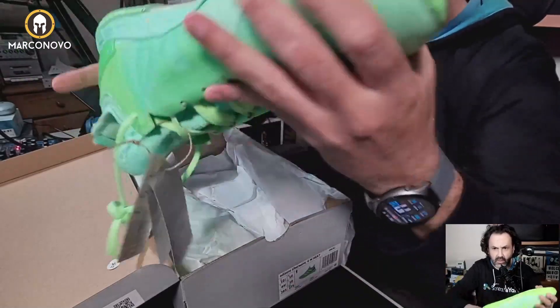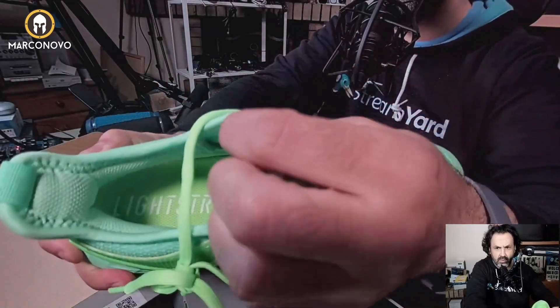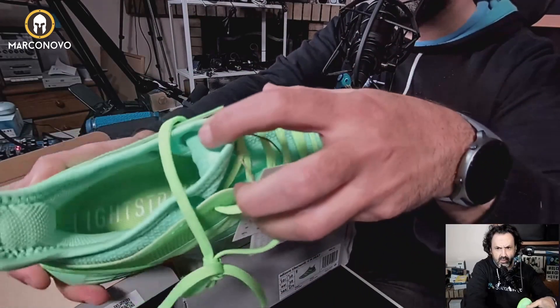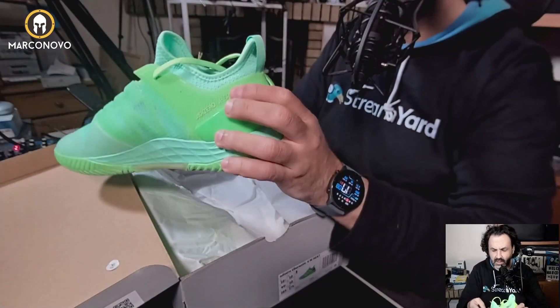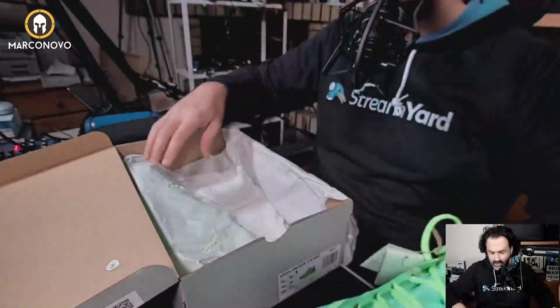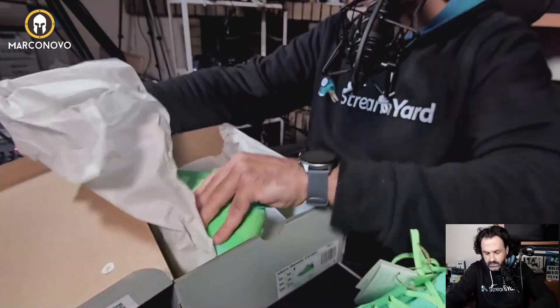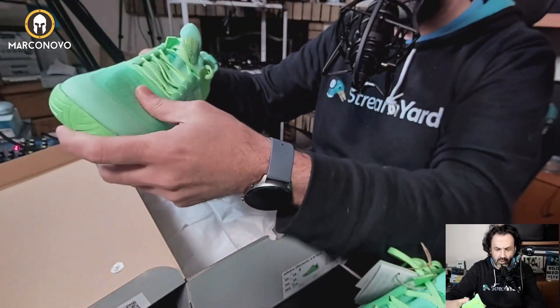This is how they look inside — let me show you. LightStrike. And this one is 11 and a half, 10 and a half, and this is the left shoe.